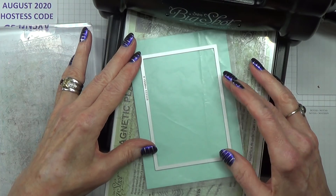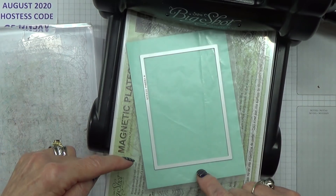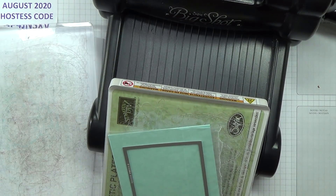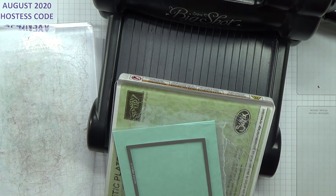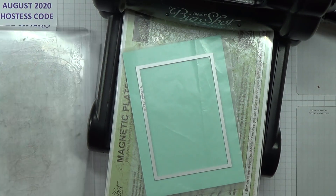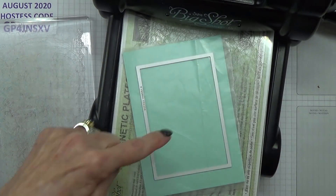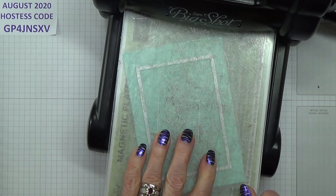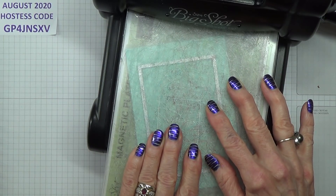Now I'm just going to eyeball this. The only bit you need to watch is that this gap here is the same as that gap there, and of course that it's straight. I'll put that on top as well — I won't need it now because I've got the wax paper protecting it.